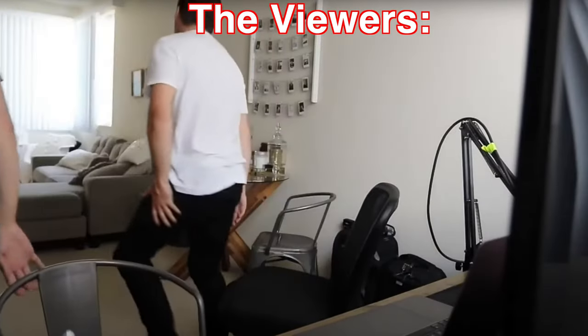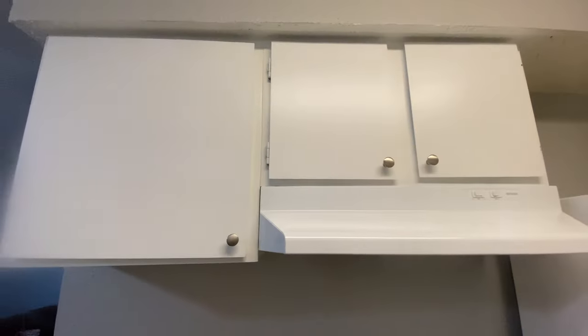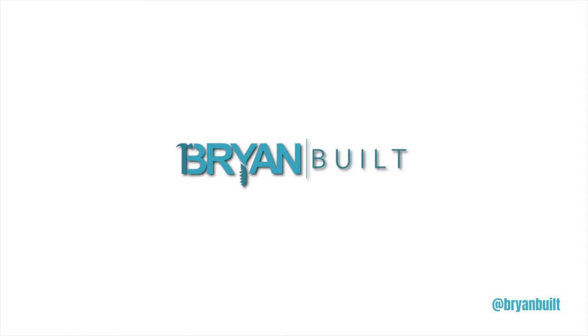Alright guys, this week we are painting these cabinets — taking them from the ugly, old, nasty, disgusting black and changing them to white cabinets. Stick around for the fun.